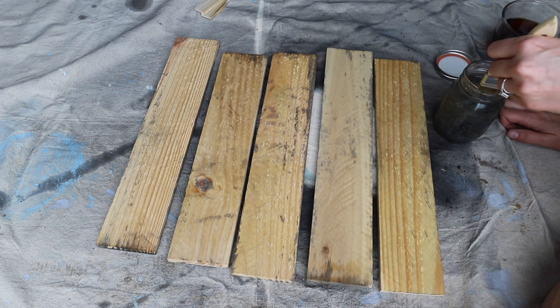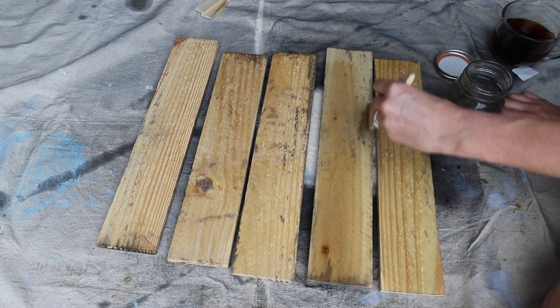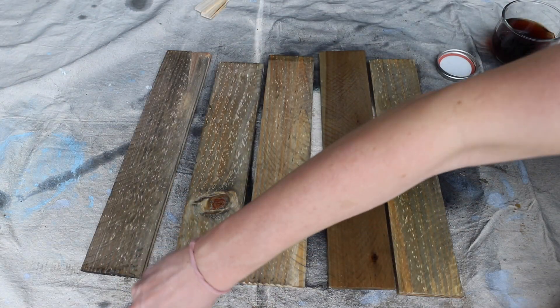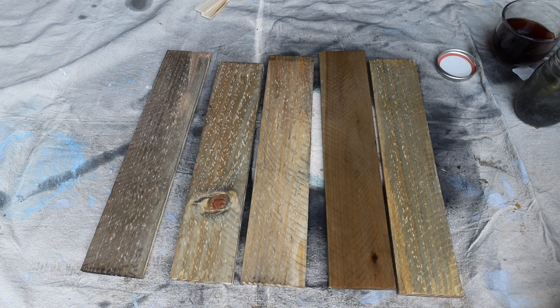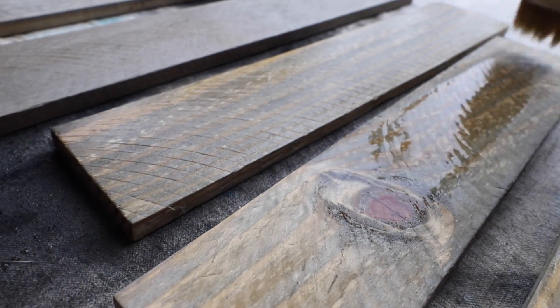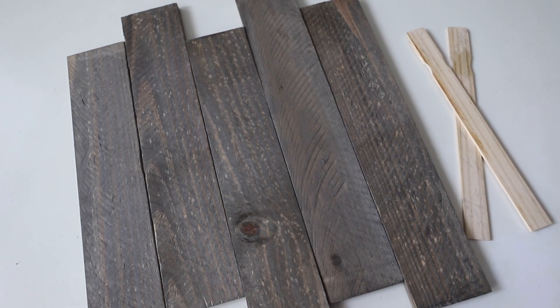After you start this process, you begin to question it — does it actually work? Because you're not seeing anything happening, but just trust me. After the first coat, this is what it looks like. Then once it completely dries, you want to add a second coat, and that's when you're going to start to see the magic happen. By the third and fourth coat is when you're really going to see the color change, and this is going to turn into a beautiful gray.